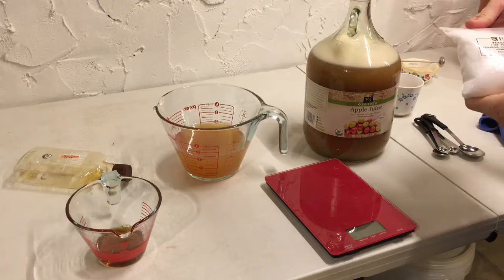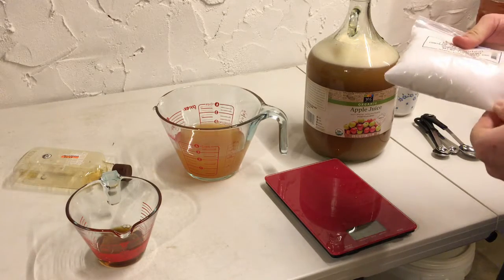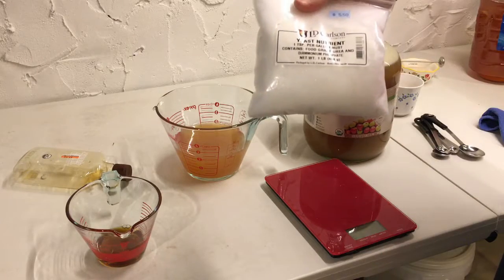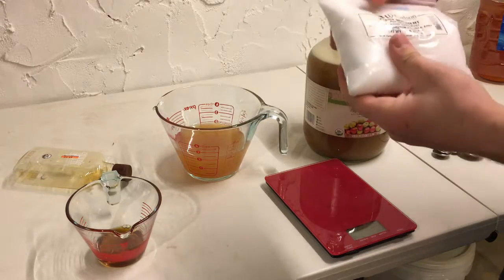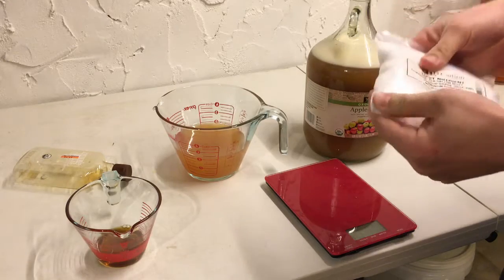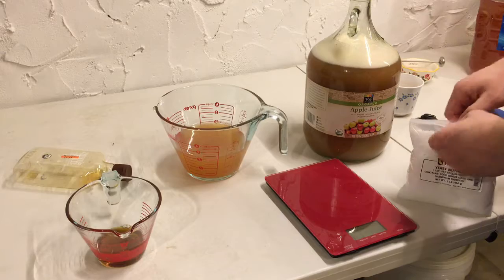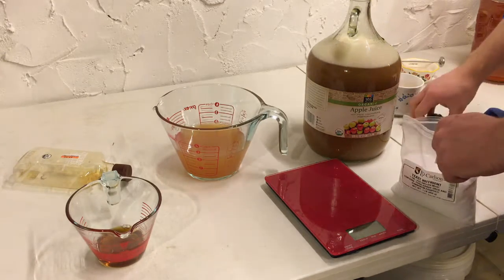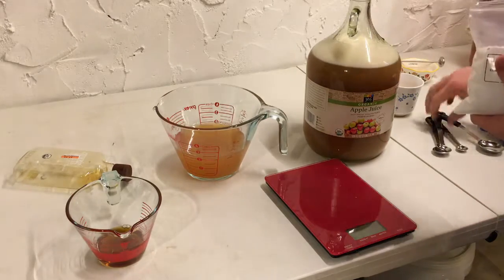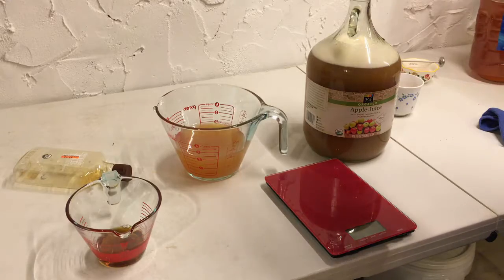So we need to add our yeast nutrient. I'm going to be upping my game to the Fermate O. As of now I'm using the diammonium phosphate and this works pretty well, but it is not an organic form of nutrients that the yeast can absorb. So the Fermate O really is the top of the game - it is a lot more expensive though. All of the homebrew supply stores right now are out of it.